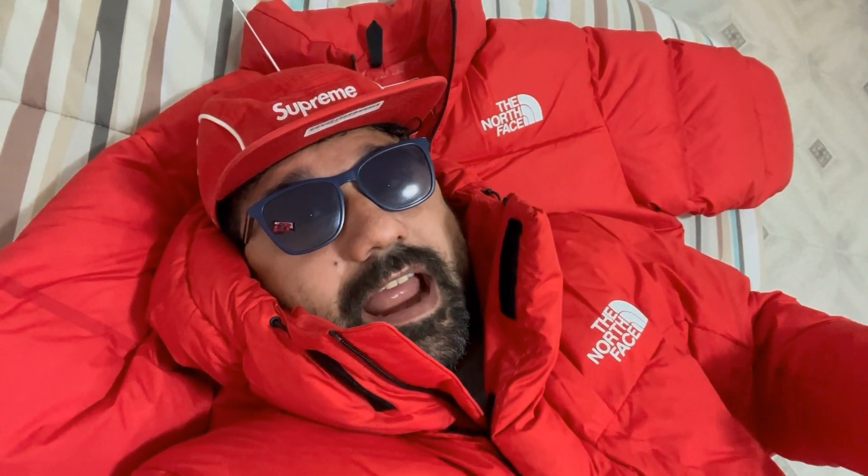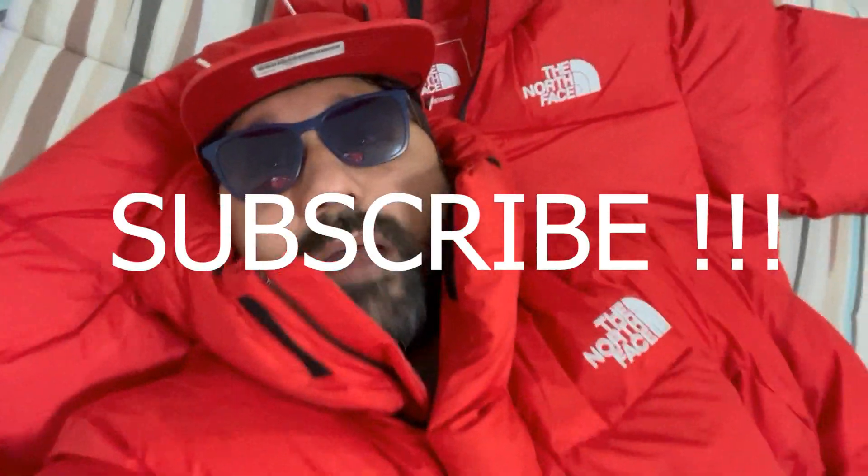Minasan konnichiwa, Emanuele here. Today I'm going to show you very quickly this fantastic parka — the men's RMST Himalayan Parka in red. But first, subscribe and support my channel.